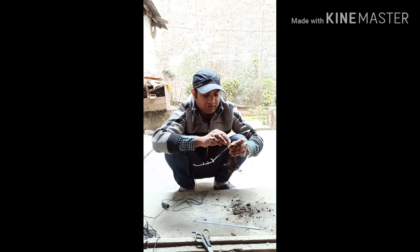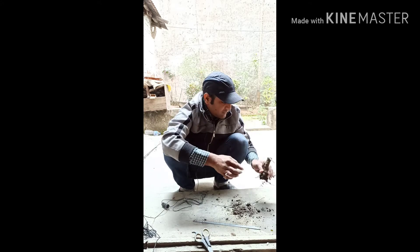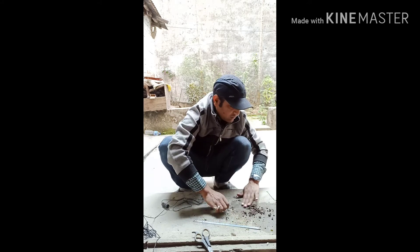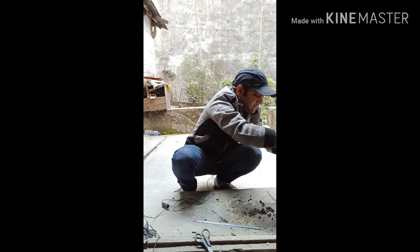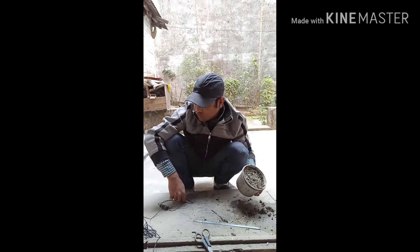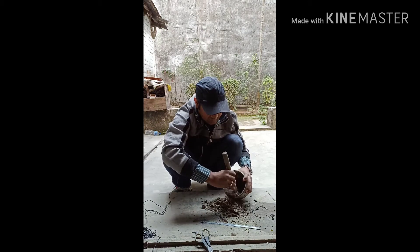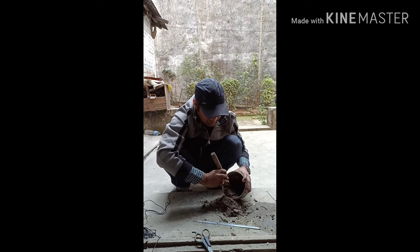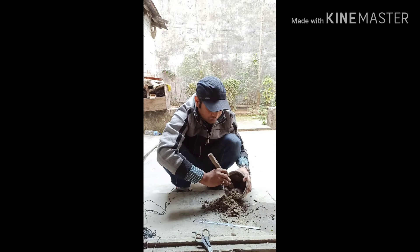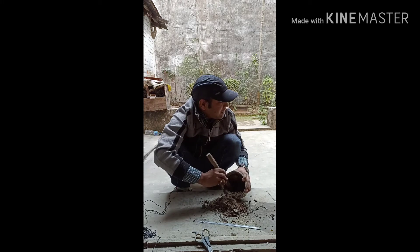We are ready to put the soil into the potting. We are going to put the soil into the potting. 2 parts of sand, 1 part of garden soil. That part is the coconut.